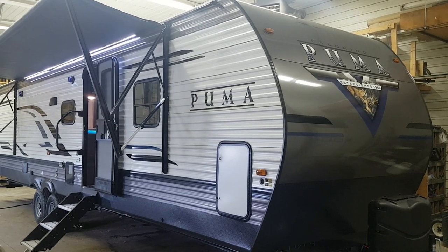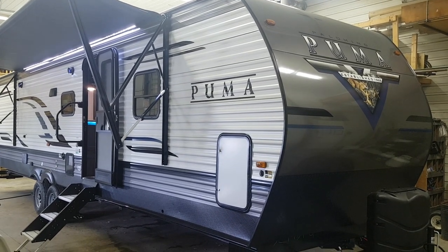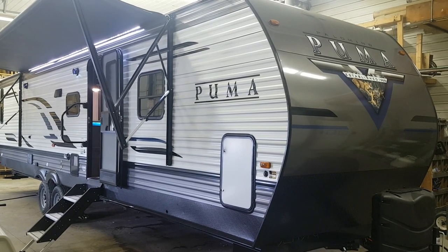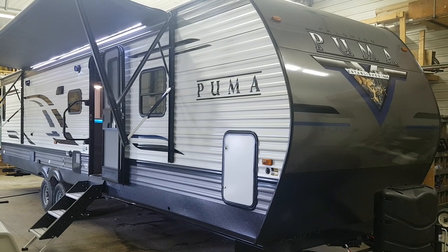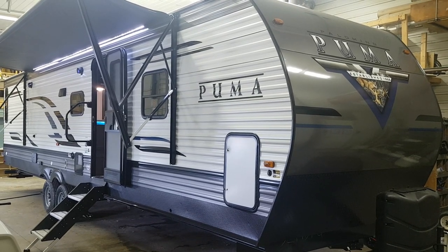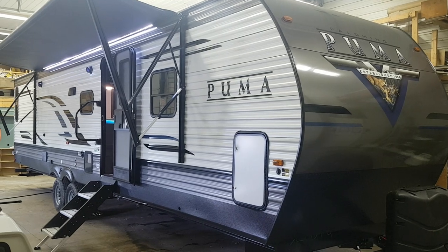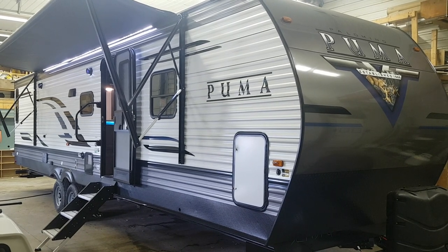Hey everyone, it's Jonathan Allum here from Campwood RV in Stratford, Ontario. Today's walkthrough video is on the 2020 Puma 32 RBFQ. This model is a 32-foot box length travel trailer made by Palomino RV. With this one, we ordered it with the optional second queen bedroom.